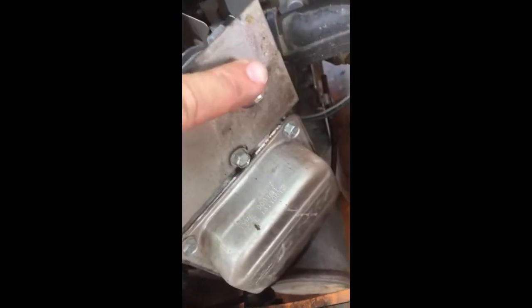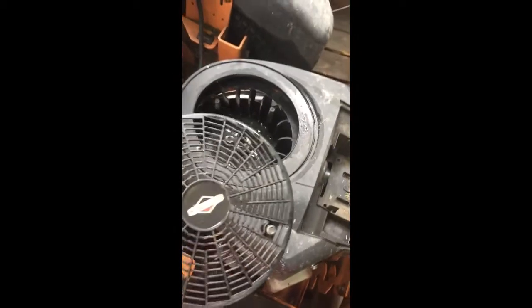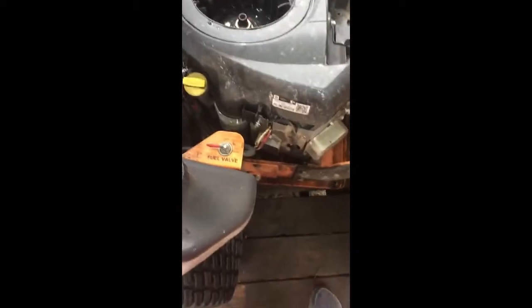First thing we need to do is take off this top cover to get at the connector wires. Loosen all these bolts that hold the cover down — the thing is filthy, my apologies. There are six total of those. Then don't forget to take off the plastic cover — there are two screws in there.